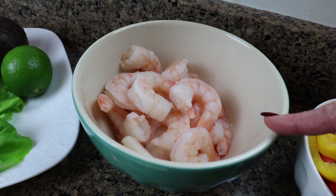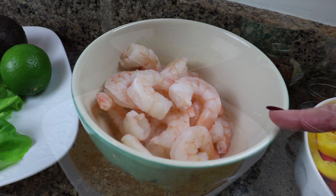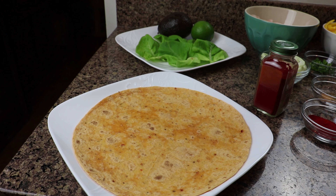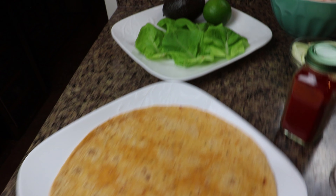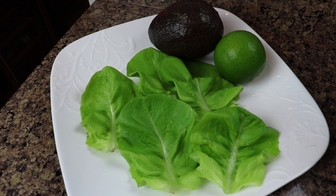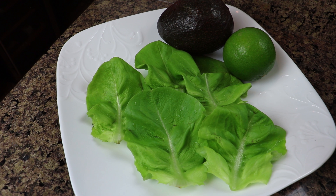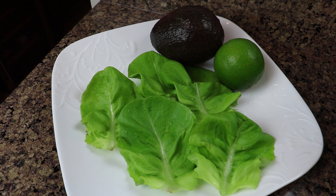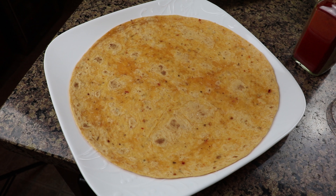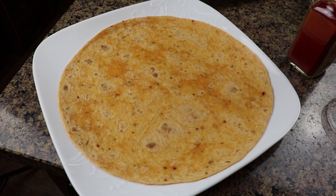You may choose to use raw shrimp and steam them yourself — these have already been steamed. For serving, you will need lettuce leaves if you want to do a lettuce wrap; this is butter lettuce. Also one avocado, a lime, or you may choose to use tortilla wraps — this one happens to be sun-dried tomato.